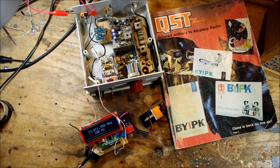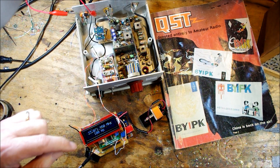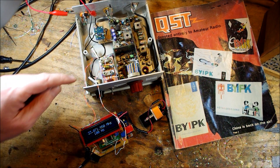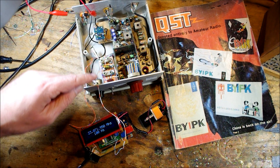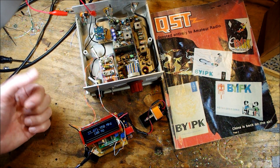Dale helped me reconfigure it for 17 meters. He used a 5 MHz IF instead of the 3.579 MHz that DeMoore originally used. I wanted to put it on 17 meters, so I used it with some 23 MHz crystals in a VFXO configuration.